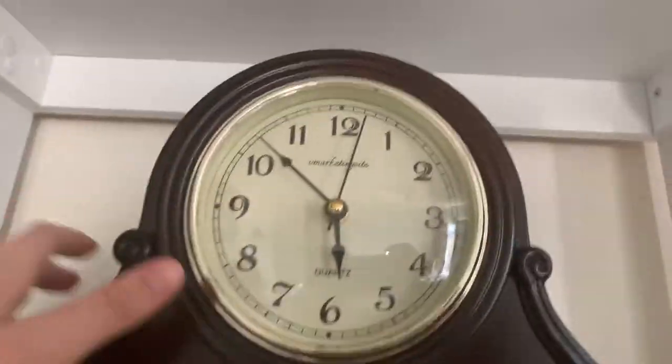Wait — did I show the mantle clock? I don't think I showed the mantle clock. Okay, we're going back to my room again. I don't think I showed it. I'm sorry if the camera's going to be shaky.